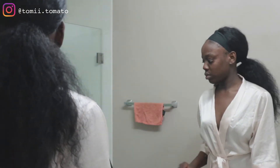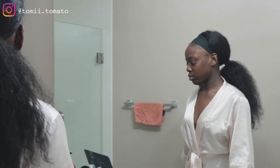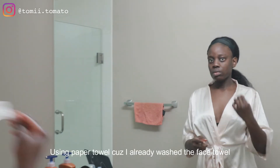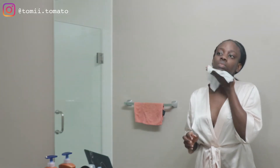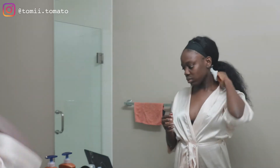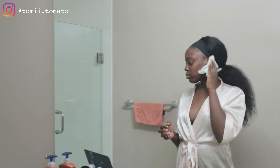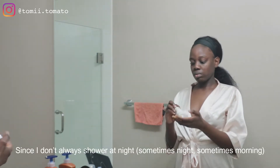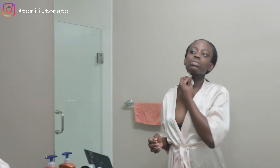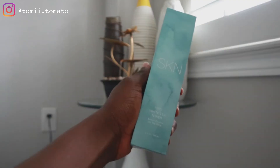Now that my face is washed and semi-dry — I allow my face to dry naturally — I'm going to wipe my neck and ears, the parts I didn't get when washing my face. You have to clean everywhere. Normally when I shower I wash my neck and ears in the bathroom, but this night I hadn't showered yet so I had to make sure to clean behind my ears and my neck — no makeup or anything left behind.